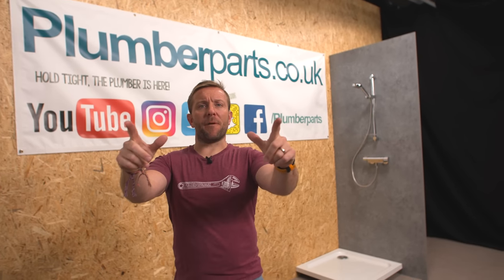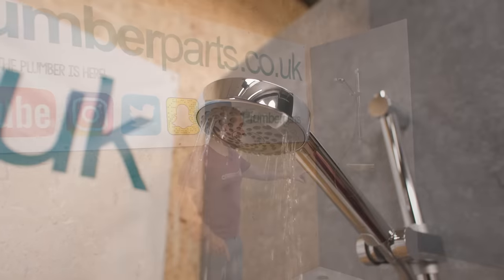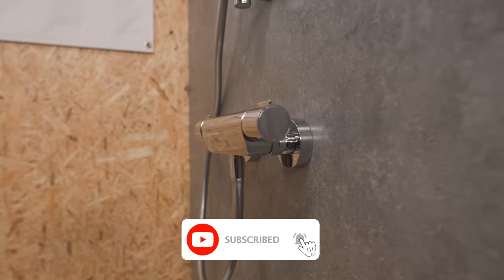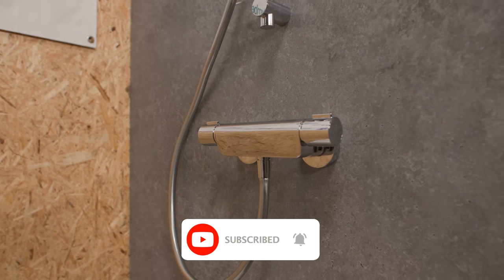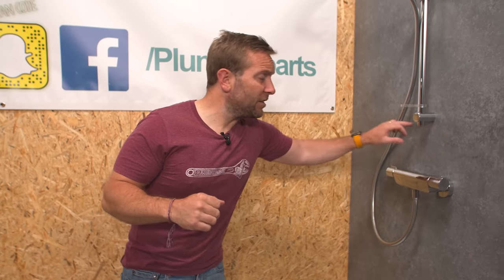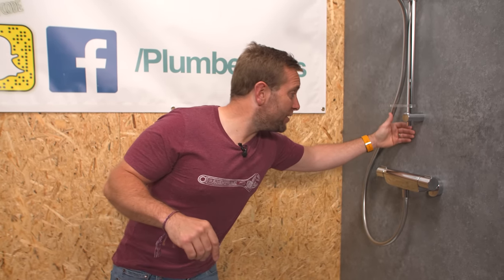Hi guys, my name's James, welcome to Plumber Parts. Today we're gonna be changing over a standard 150 centre bar mixer valve. There's millions of these throughout the UK and throughout the world, but if you wanna update yours to being all digital, you probably thought you'd have to knock the tiles out the back. Well today I'm gonna show you how to do it with Aquileser's new beast shower without having to change anything on the back wall. All we're gonna have to do is drill one hole in the ceiling and have good access to the ceiling void above.